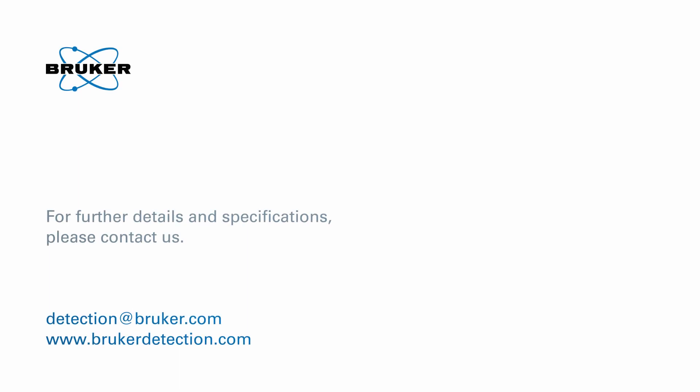For further details and specifications on the Detector Flex, please contact us or visit our website.